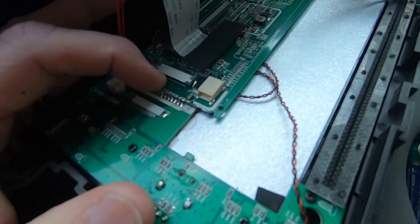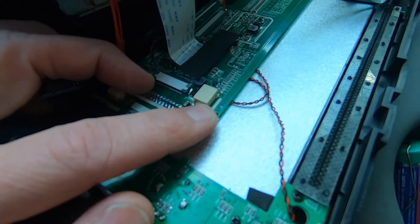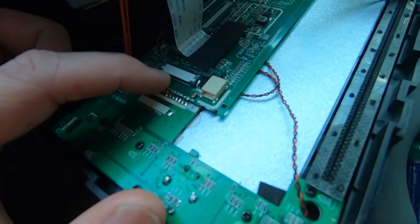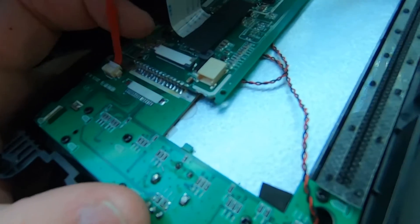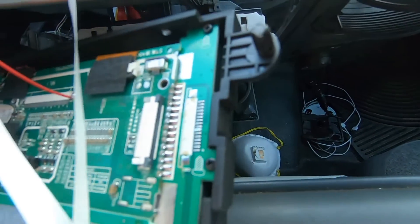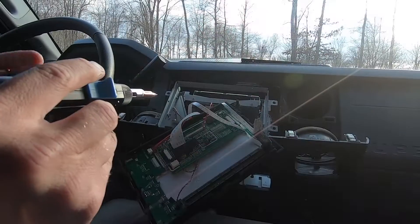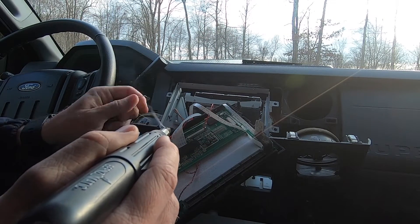I'm going to take some kind of tape and see if I can secure this to that after we're done, just to help prevent this from happening again. It has been a few years, but slowly all these connections have broken. You can see we have the same thing on the other side, though all those are still good — it's just this one side that's come apart. Now I'm just putting a little bit of solder on the tip.